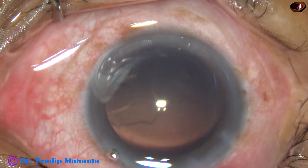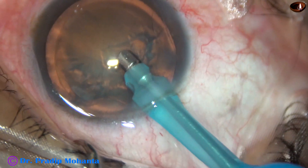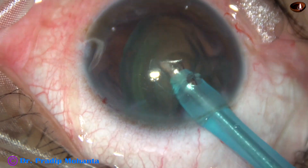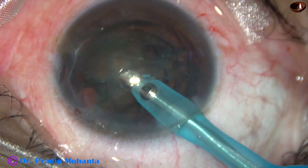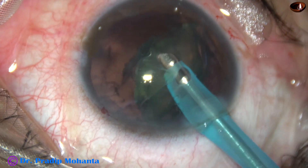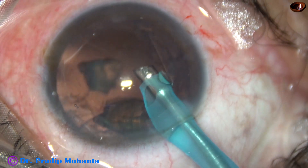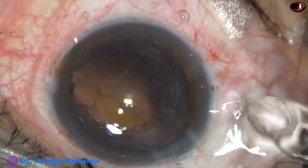Now let us see the last case — the fourth one. The tip goes bevel down. The lens tilts and then tumbles. I apply energy through the lens. It gets eaten off. And in a few seconds, the whole lens mass is engulfed. That's it — the nucleus is managed.